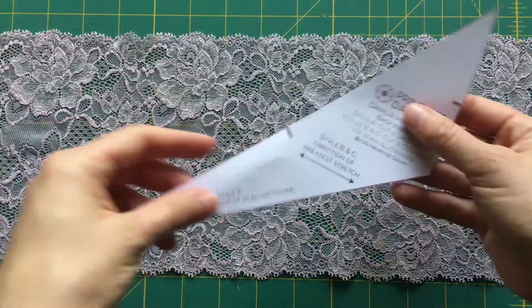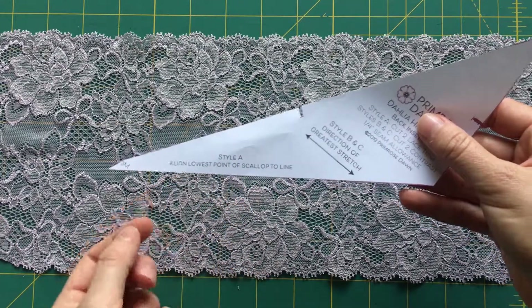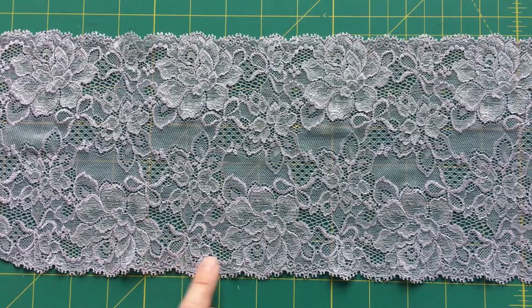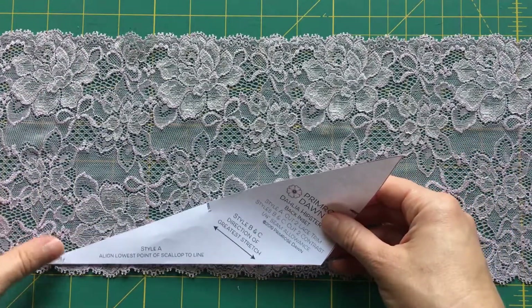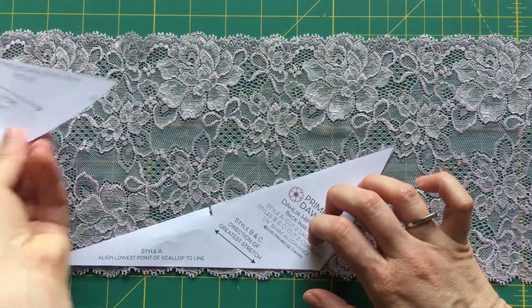Each of the pieces cut from the lace has a marking on it — it says 'line lowest point of scallop to line.' So this would be the lowest point of the scallops here at the bottom, and then up here at the top. You want to align your pattern piece to that point, and do that for each of the pieces.